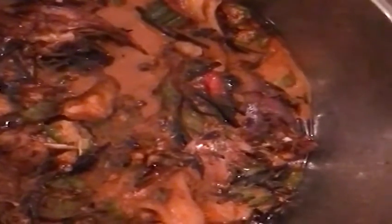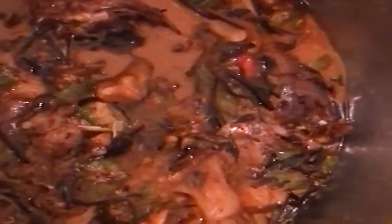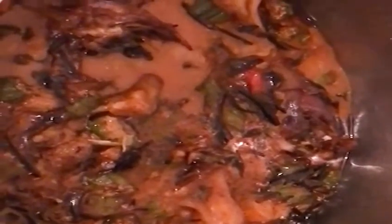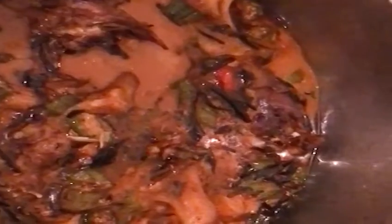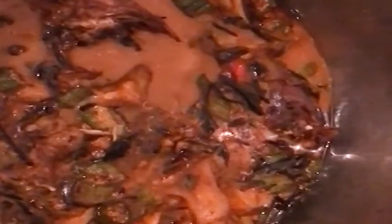This is a soup I used to eat when I was from Snowboard. You guys saw me preparing this — now this is the soup. I'm going to eat this soup with fufu. Bon appétit! Bon appétit — enjoy your meal. In France, this soup — thank you.